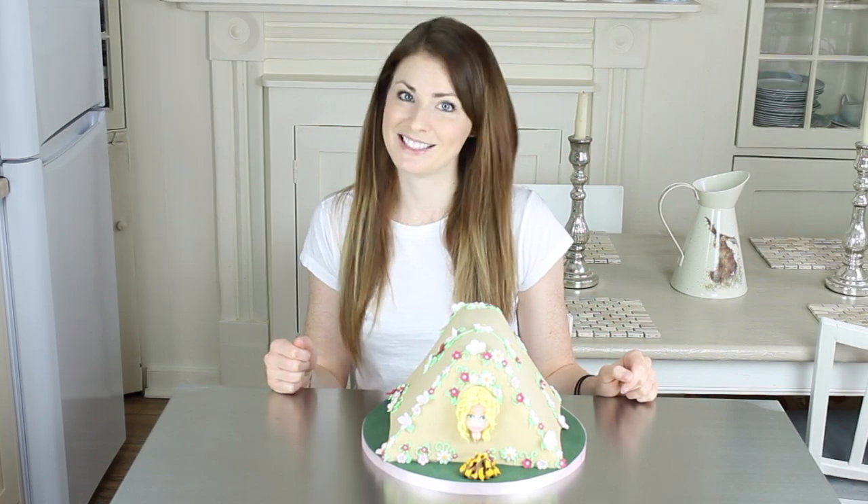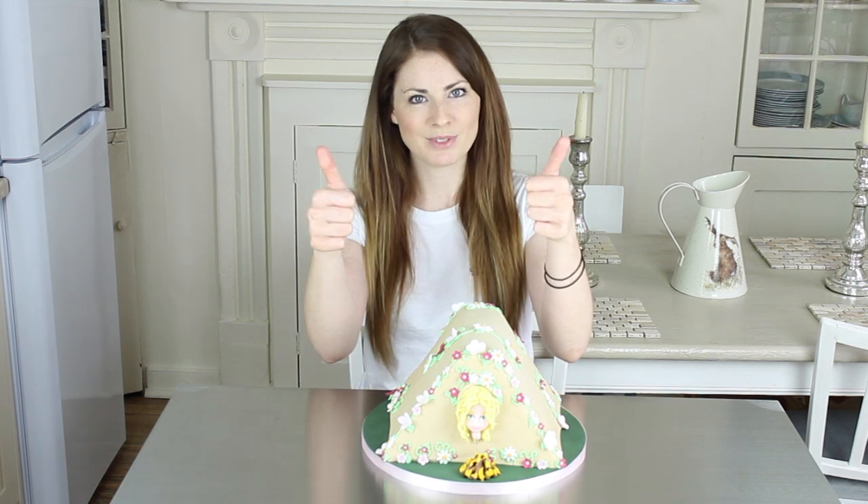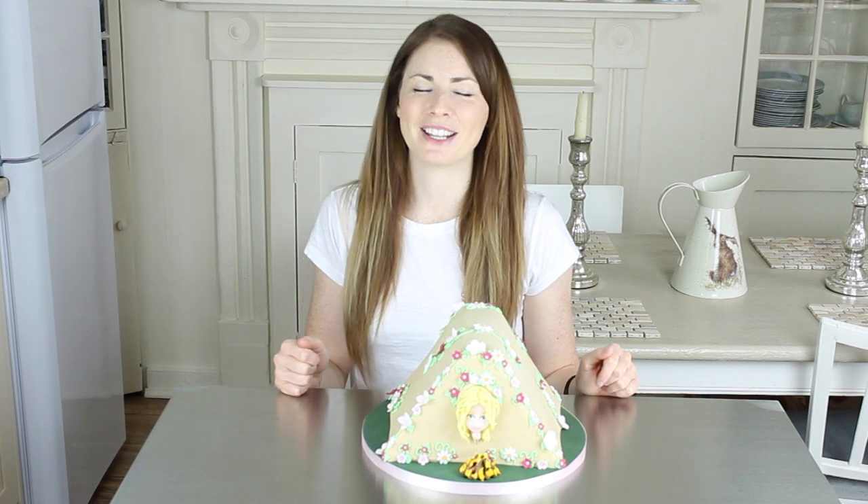That's how I made this tent cake. I hope you enjoyed the video. If you did, please give it a big thumbs up and click the subscribe button. There'll be new videos every Monday — thank you so much for watching.